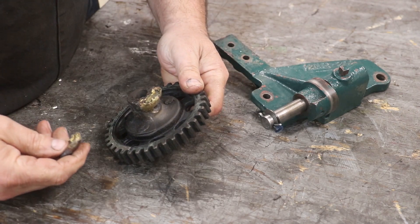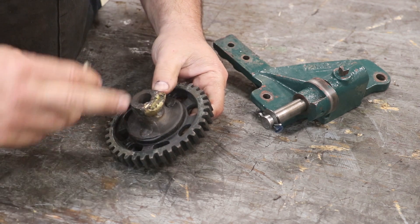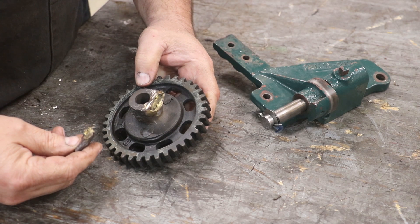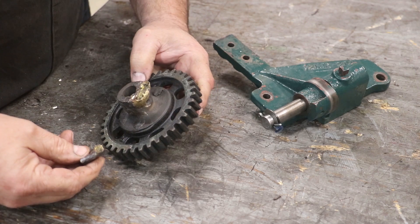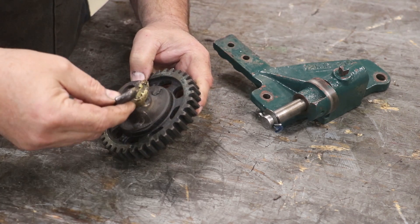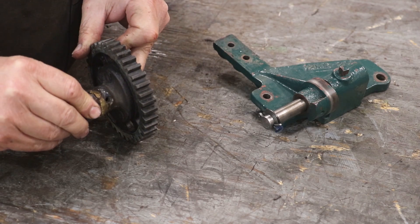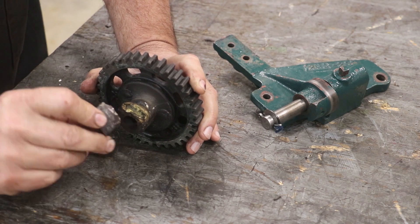It looks like someone attempted at one time to weld this - just looking at the color of what's in here. Typically welding cast iron, at least for traditional methods, doesn't work too well. And then someone also tried to braze it, but the braze really didn't bond. It probably wasn't hot enough. Regardless, it's broken, it needs to be reattached. I told him I'd give him a shot. This is going to be a challenging piece just because there's not a lot to work with - workholding is going to be an issue here.